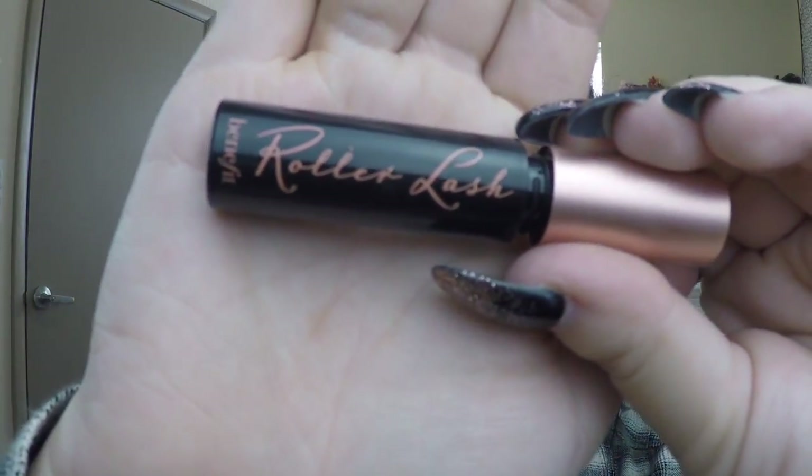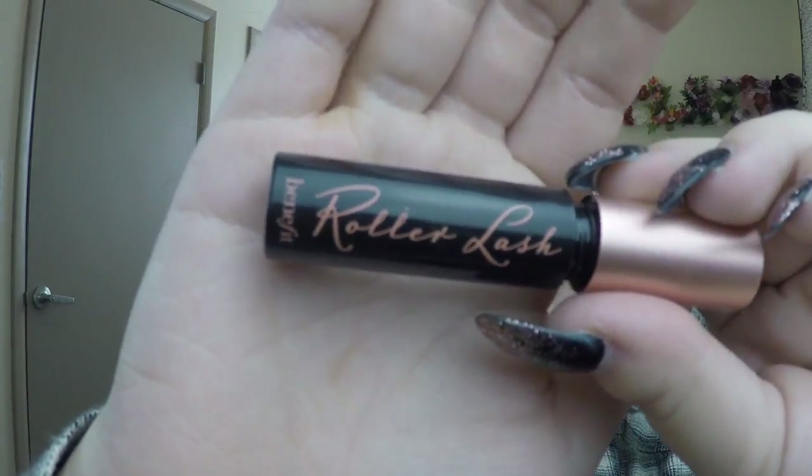So my camera died and I'm just going to finish out really quick. I also finished my eyeliner and contoured my face in the meantime, so not much was different. You're going to use Benefit Roller Lash for your top and bottom lashes, one coat each.